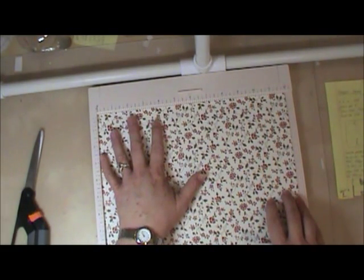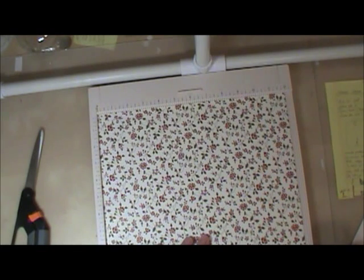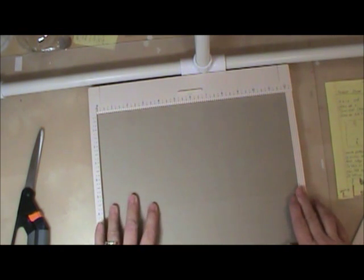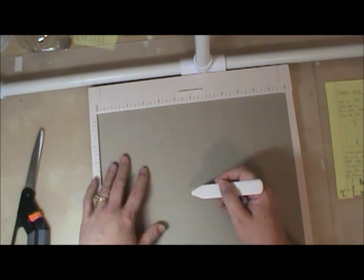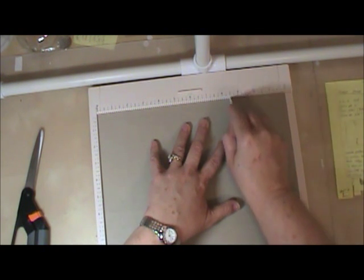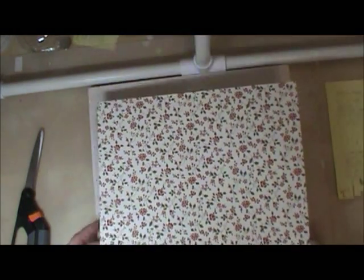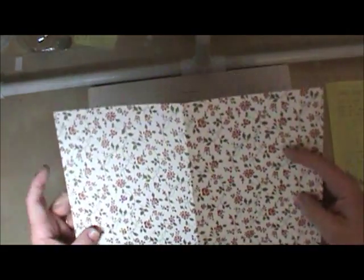I've got it sitting on my scoreboard here and I'm going to score it down the middle at six. Then I'm going to flip it and turn it so that the score we just made is right here, and we're going to score at three and a half and at eight and a half. Now this is really hard to see on this paper where you made your six inch score down the middle. Let me fold it so you can see it a little bit better. There's your six inch, and here's your three and a half and your eight and a half.